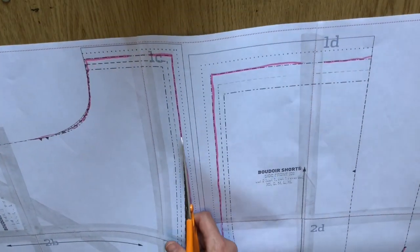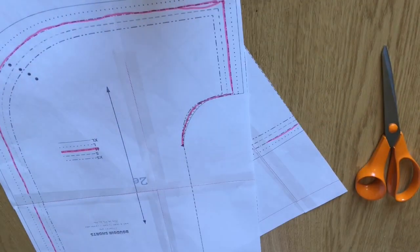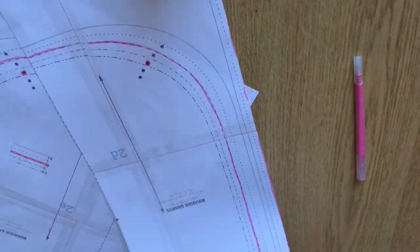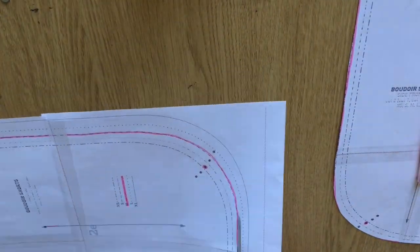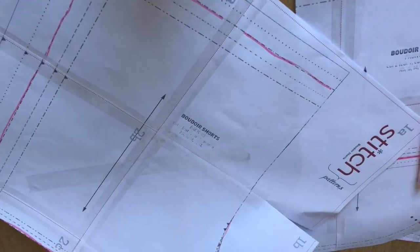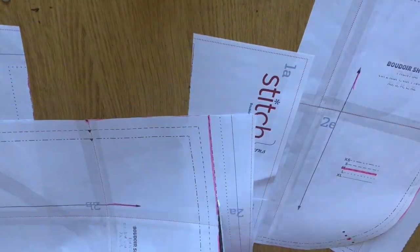The next step is to go ahead and cut along those lines that you've just marked with your marker pen. Also with your pen, mark the dots and little triangles that you see along the way so that you can use them later on when doing the marking. They're useful for matching up pieces to make sure you're sewing the right pieces together, and the little dot is to match the front seams.